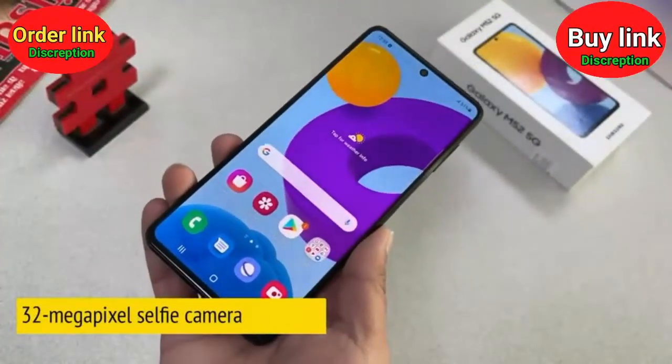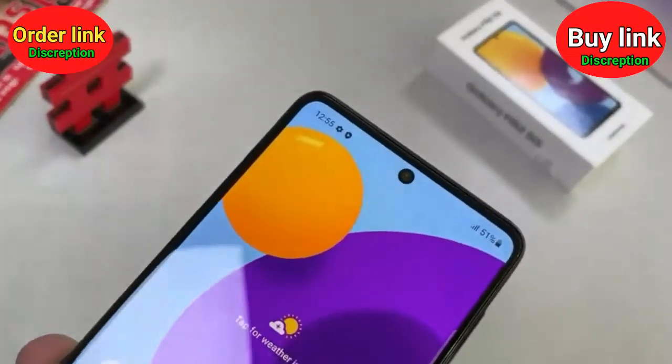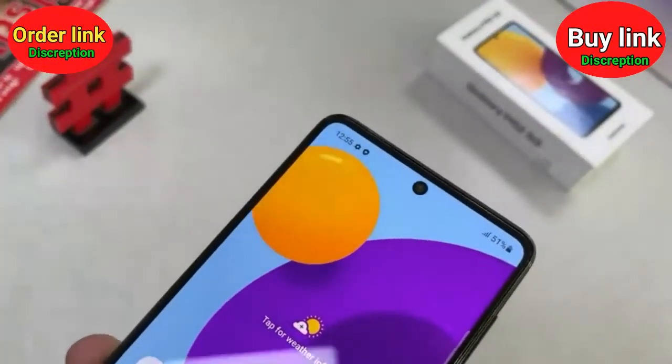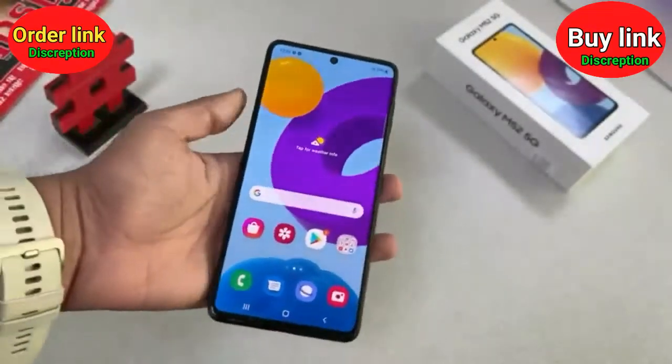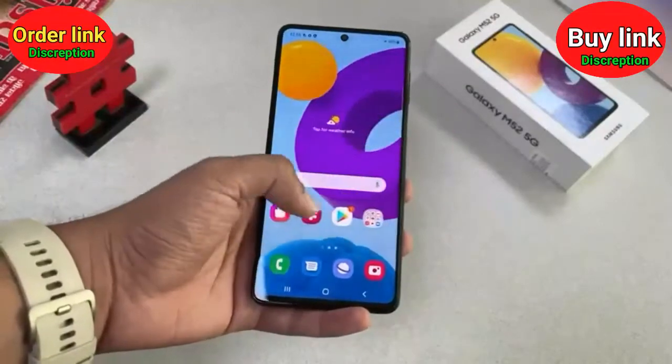On the front, you have a hole-punch layout which houses a 32 megapixel selfie camera. This is the phone in hand and it has got Gorilla Glass 5 protection, which is great.